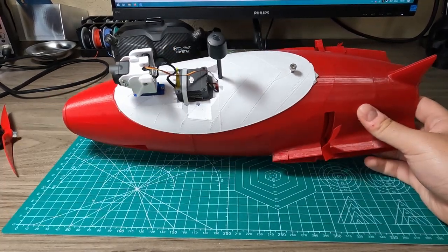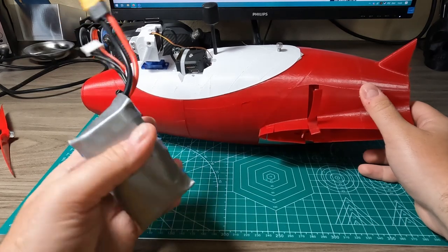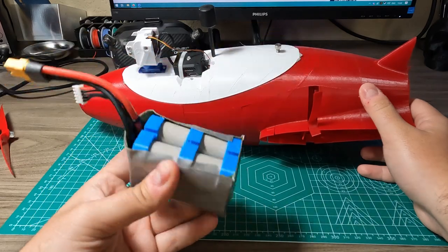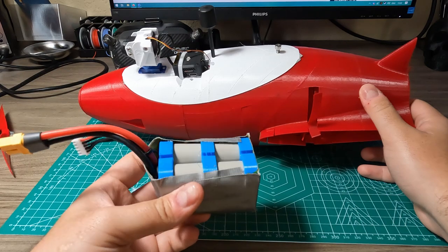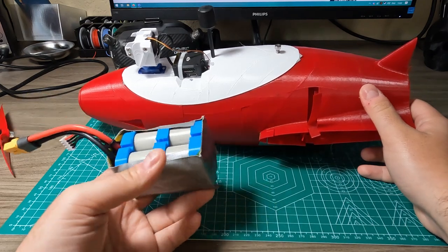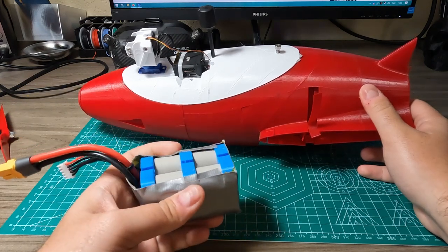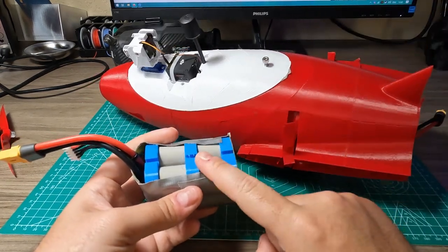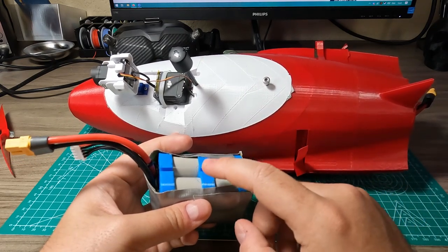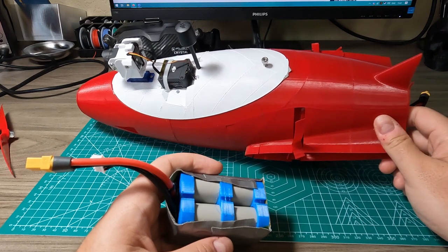My all-up weight with this chunky 21700 lithium-ion 4S battery is around 1.1 kilograms. This is the MOLASEL P42A — a 4200 milliamp-hour battery. It gives me around 20 to 30 minutes of flight, and that's pretty active flight where you can do really aggressive acro. The discharge rate for this is really high at 45 amps. My ESC is 40 amps, and at the top during launch with full throttle it pulls around 35 amps.